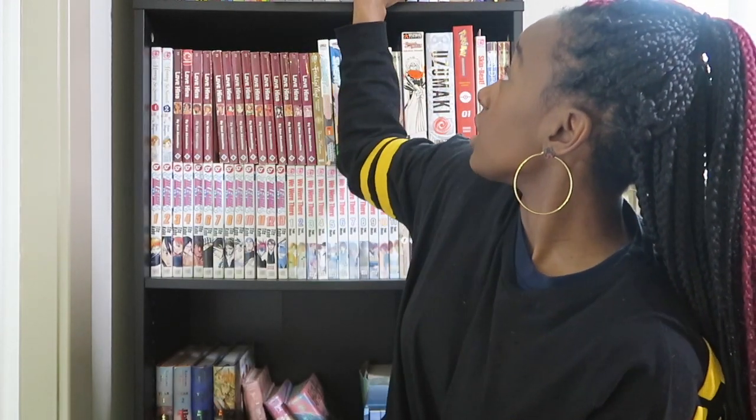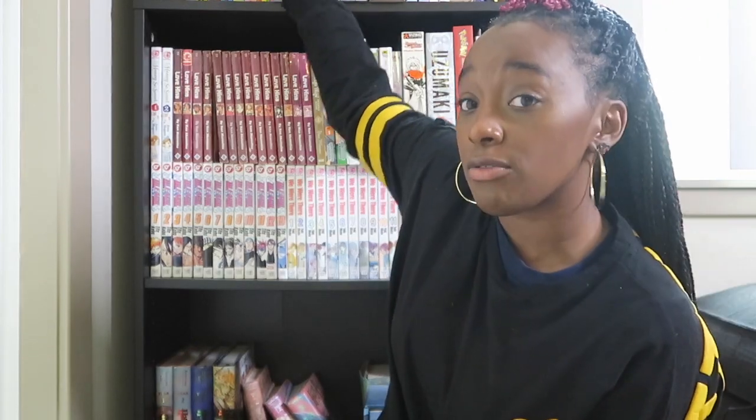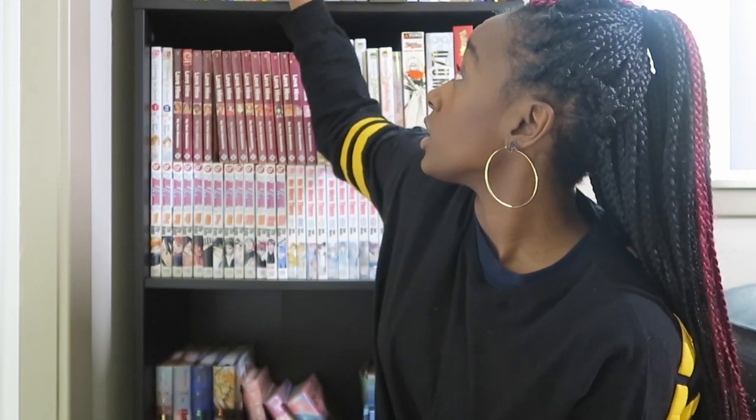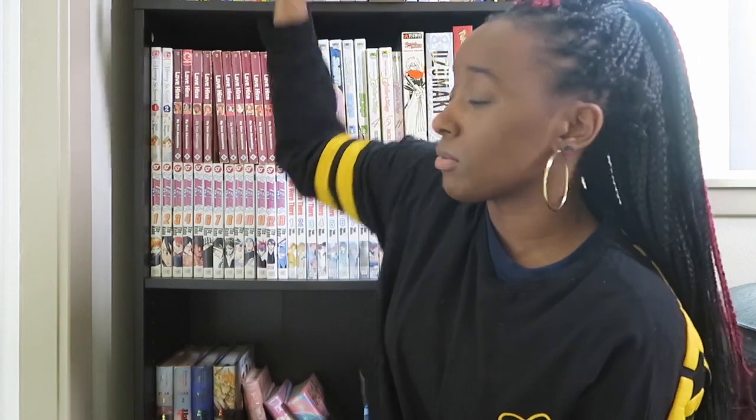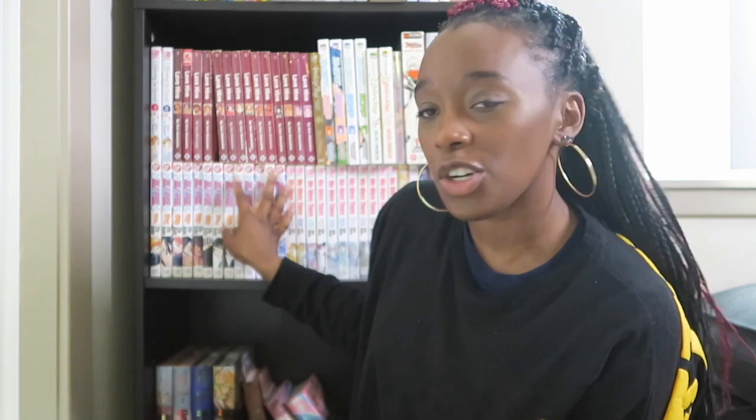I'm going to try and move some of the manga I have up here — mostly Love and Lies and Living Room Matsunaga-san — down, only because I'm going to try and fit more of my Sailor Moon eternal edition books up there when I start to buy more. I only have up to volume eight. So let's get started. I'll see you guys in a few minutes once I finish taking all this down, and we'll go through all the manga I currently have and where I'm going to place them.